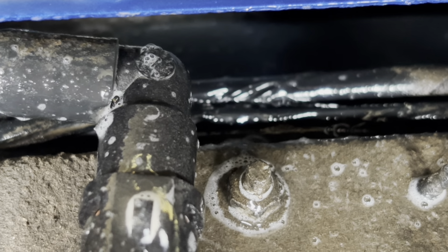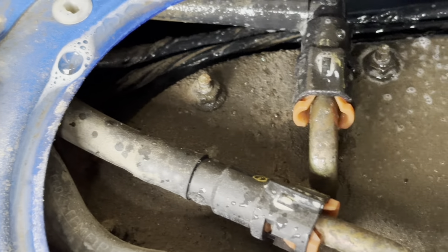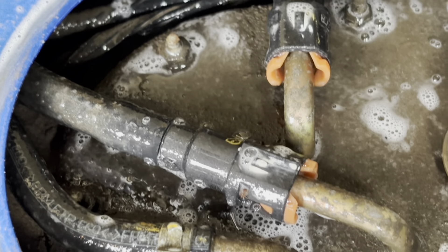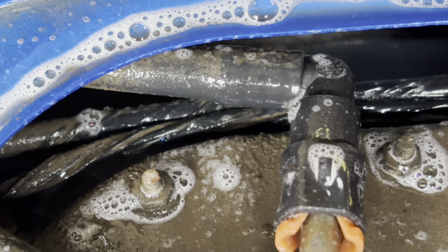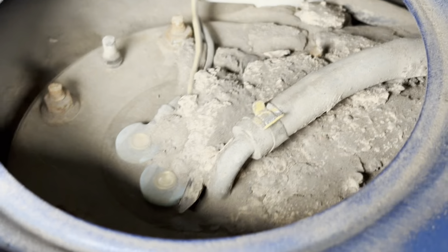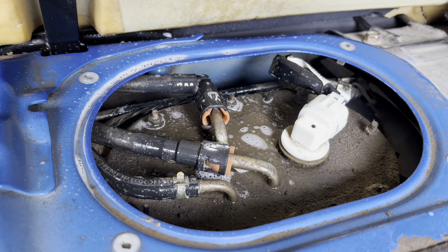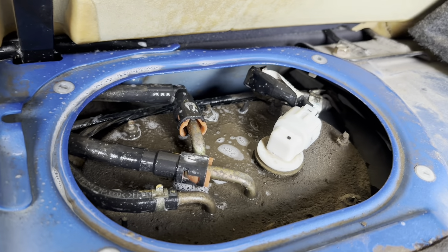So luckily I can access this fuel pump pretty easily and the gasket isn't too much. Of course, you can spray all these lines and see if they're leaking as well. I don't really see anything else — just that little spot where my gasket's bad. You can look over here too, a lot of dirt but no leaks. So next step: just remove all this, replace my gasket, and be on my way. Fingers crossed.